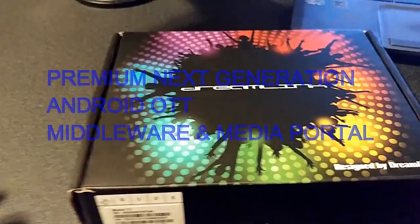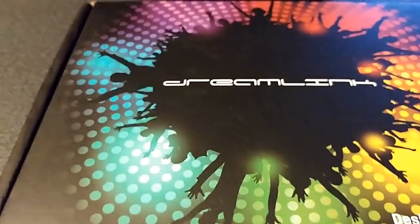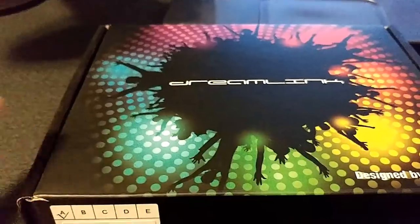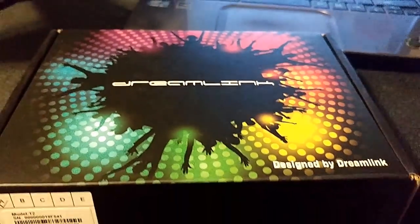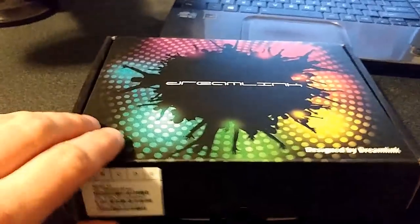Hey, what's going on guys! Super excited about the next generation IPTV set top box — Android 7.0, 4K, 10-bit, 60 frames per second. This is the new Dreamlink T2. I want you guys to check it out — doing an unboxing and a review. This box is the next generation, no kidding. It's a smart box that learns how you watch TV and how you use your devices, doing things for you over time as it learns your habits. There's no Android box or IPTV box like this.